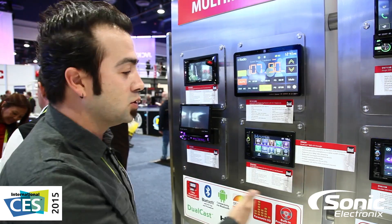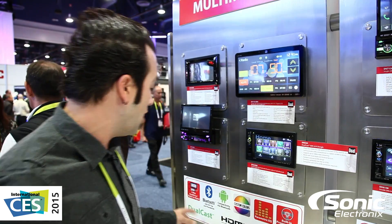Hey guys, we're here at the Dual booth at 2015 CES. I thought I'd share this with you because I recently bought a Google Chromecast where I can plug it into my TV and from my phone I can cast Netflix, Hulu, etc., and watch what I want from my phone and it will display on the TV I have in my house. So Dual has come out with something similar to that and they're calling it Dualcast.